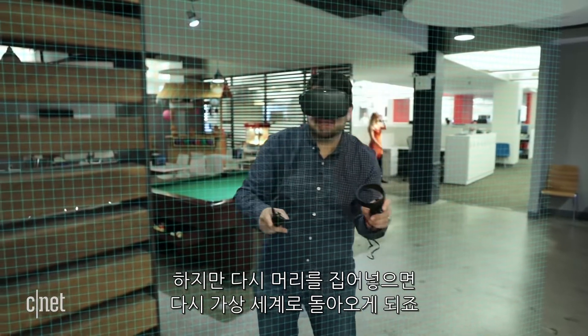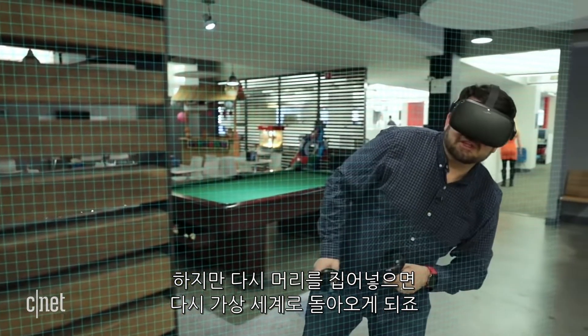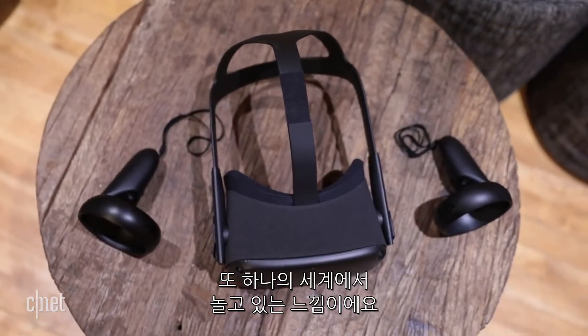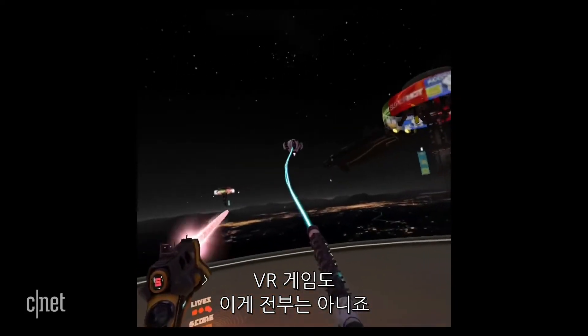But if I pop my head back in, now I've ducked back into the virtual world. So it's really like playing inside a little virtual bubble. There's just a mobile chip on the Quest, but VR games aren't always about bleeding edge graphics.